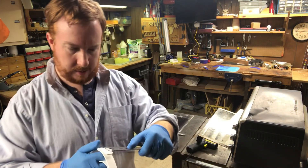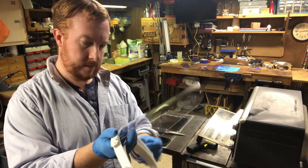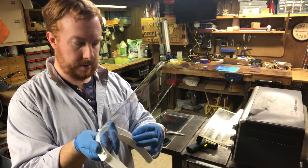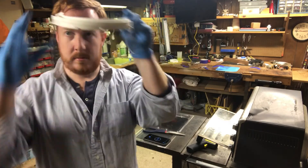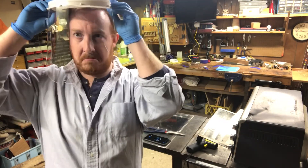Once we get through that process, you can clip it onto our 3D printed parts and it stays. Pretty clear still — not bad.